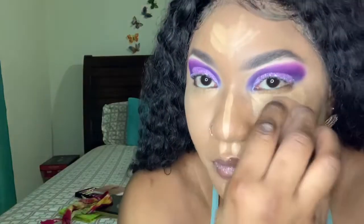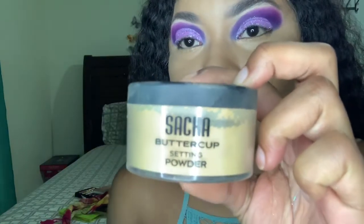I've finished blending out my foundation, so now I'm blending out my concealer by e.l.f. Then I'm gonna apply my Sasha Buttercup to set my face.